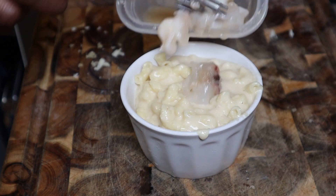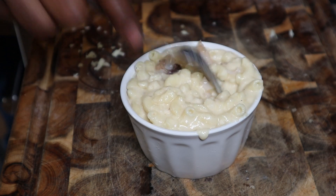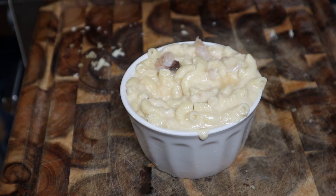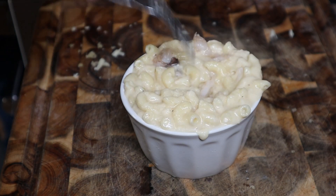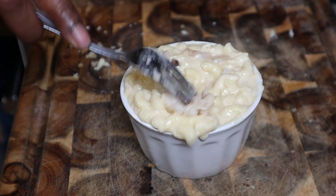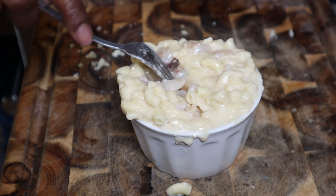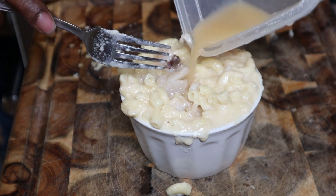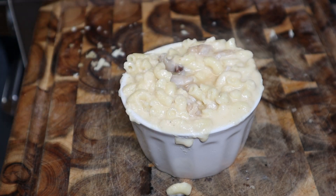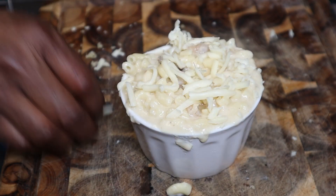In we go with the macaroni — I want to go all the way to the top, because guess what we're putting in now? Yeah, we're putting in lobster. I tried to be fair — everybody got the same amount — but you know, chef's choice, the surprise is on the inside. Just push it down a little bit and add that extra flavor from the lobster — a little bit of that butter and lobster flavor.